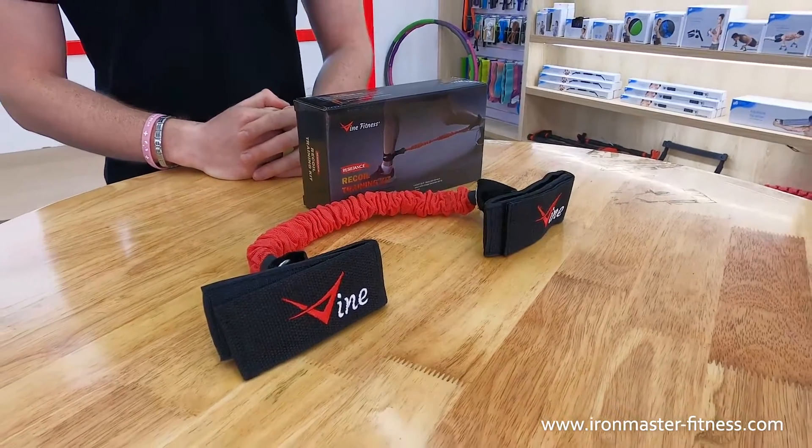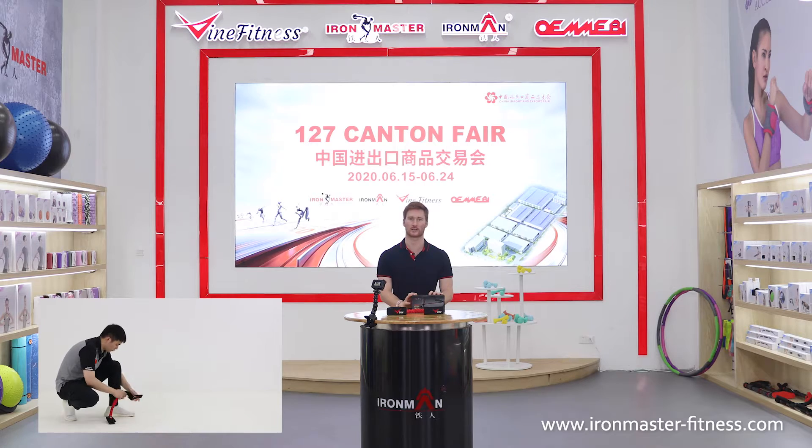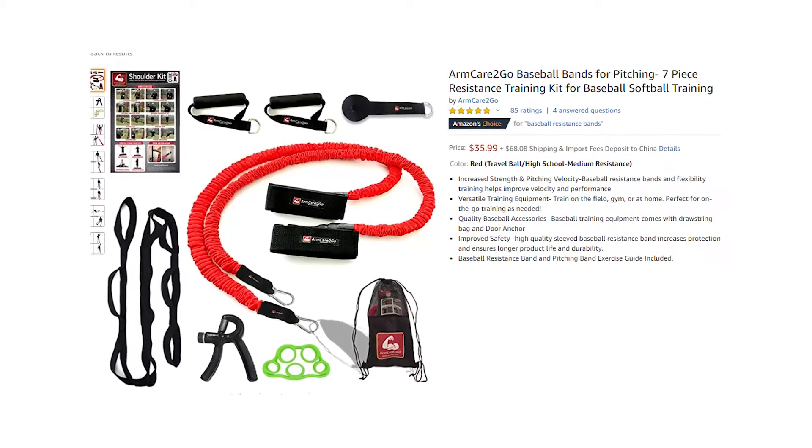Here I would like to introduce our recoil training kit. It is one piece per color in the box. This is made with polyester and TPR with an optional size of your choice.